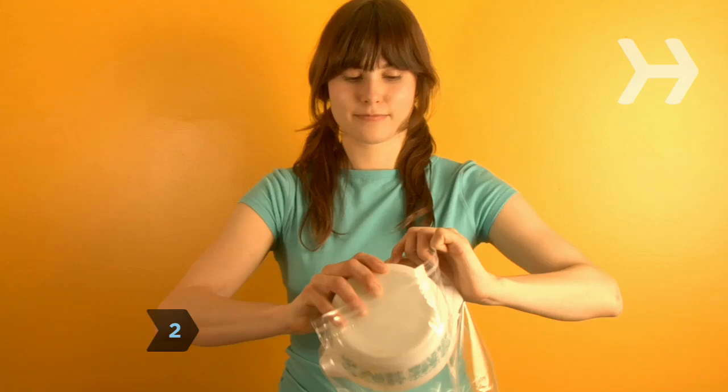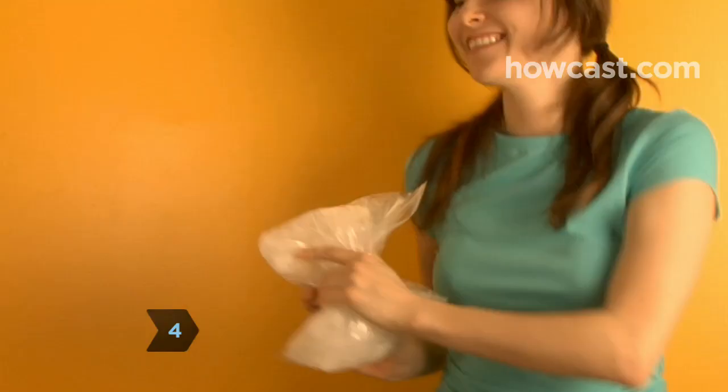Step 2. Put the ice and the salt in the gallon-sized bag. Step 3. Put the smaller bag inside the bigger bag and seal it.